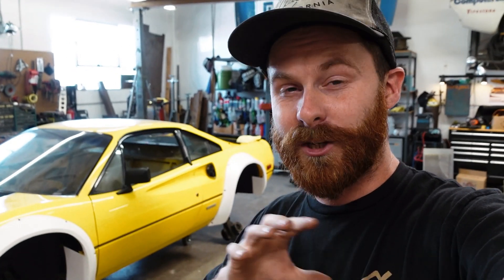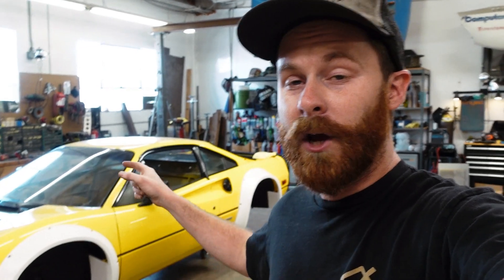We'll rewind a bit, because in the last episode I showed you guys my process for installing one flare. We installed the driver's side rear and I showed you what I think is the best way to do that - from drilling all the holes, getting the rib nuts installed, and all that kind of stuff. So we installed the other three flares and got them on the car.